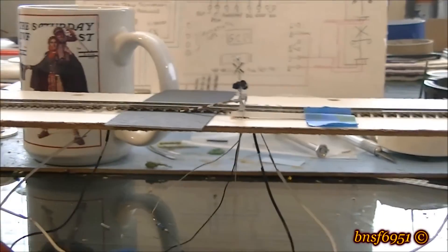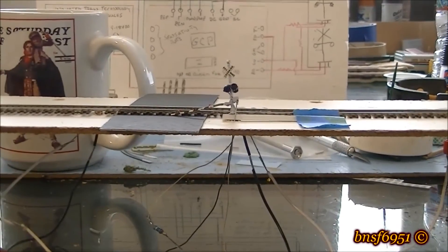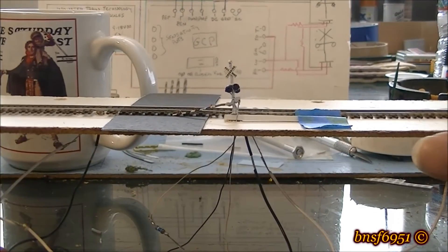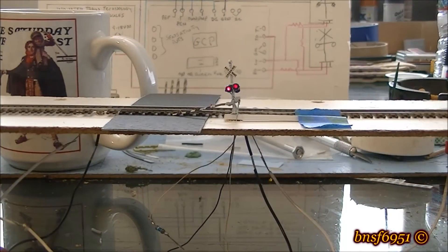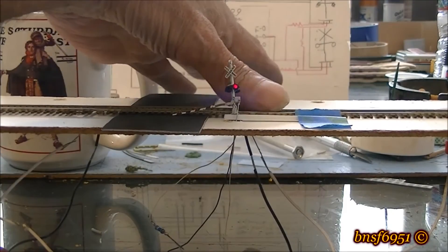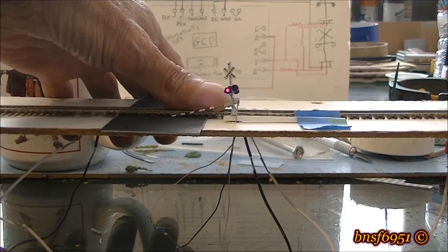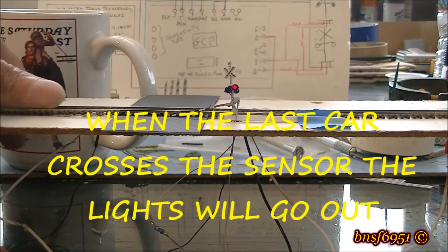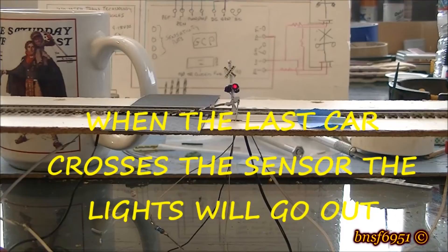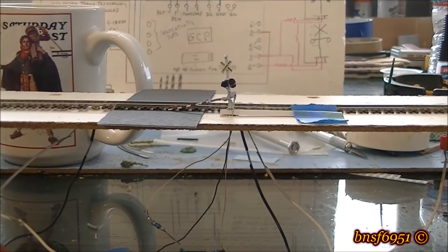Now let's do the full crossing from the opposite direction. We'll start it going, switch fingers, cross the second sensor, and now once we get across that third sensor — three to five seconds — and the light should go out. And there you go, works like a champ. I just have to figure out why the bell module is not working.